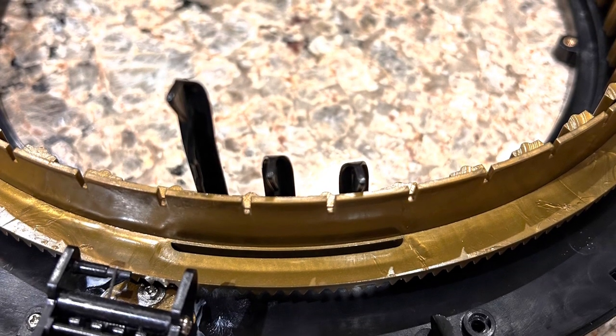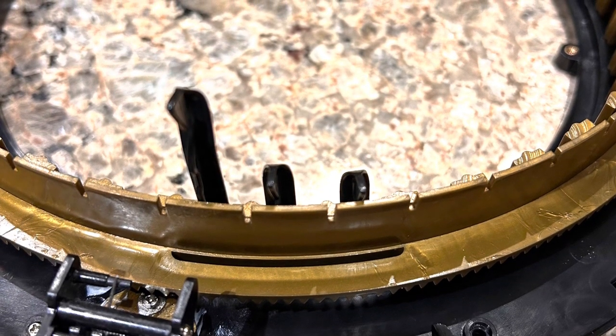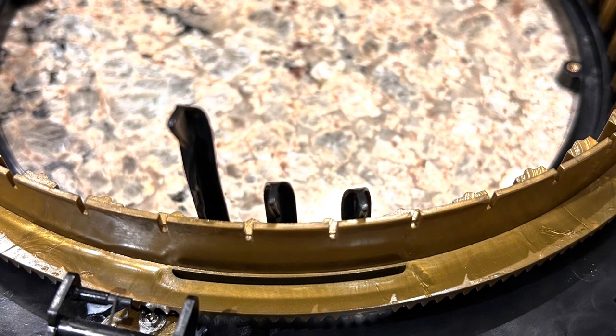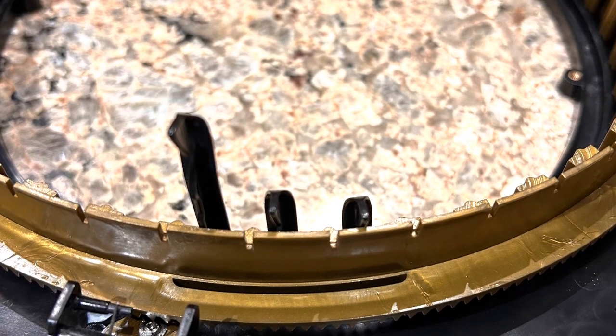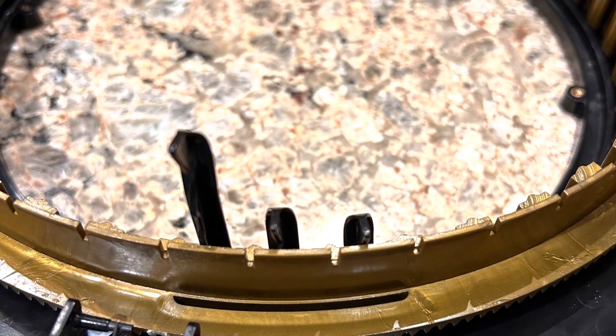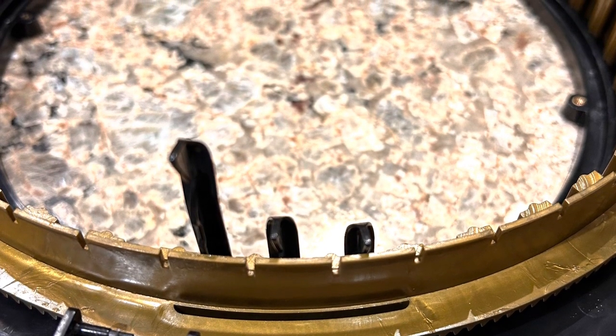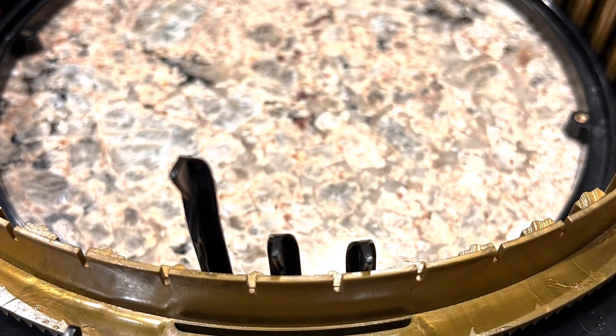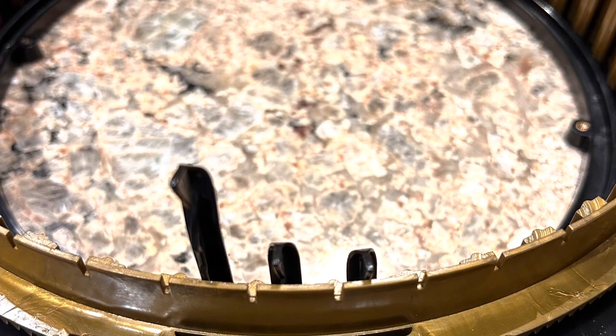Hello my friends, this is just a little addition to the video that I posted recently on cleaning your machine. It was my first time taking it apart, so I was learning with you, but I have since taken it apart again because the row counter was off-center a little bit.